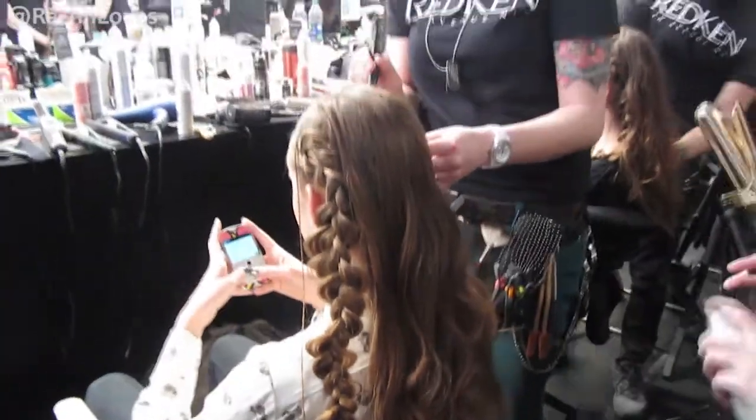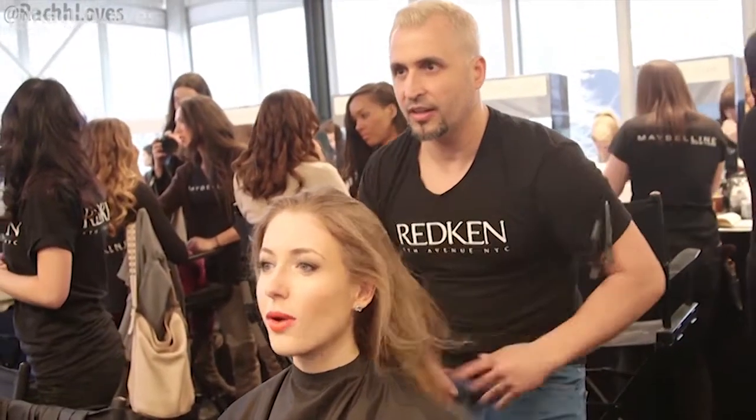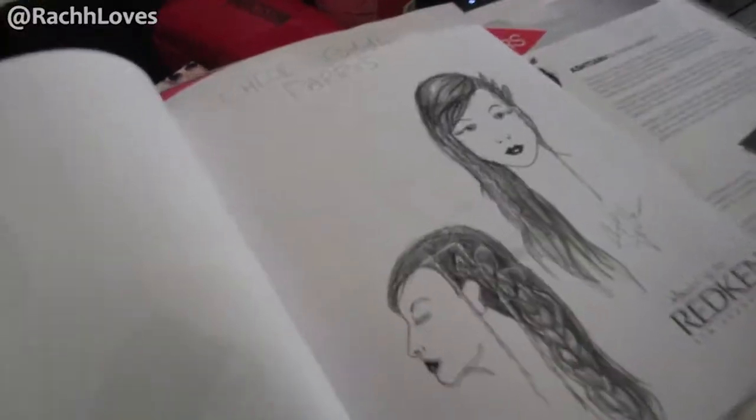Hey girls! We're told not to wash our hair every day, but I'm kind of getting sick and tired of throwing it up in a ponytail. So while I was spending some time last week with Redken Canada, I thought I would pick the stylist brains a little bit and find some cute hairstyle alternatives for that second day hair.